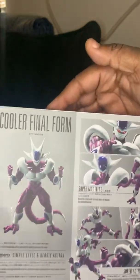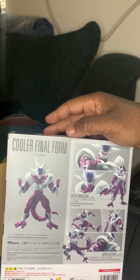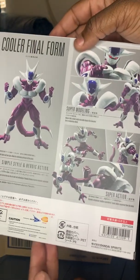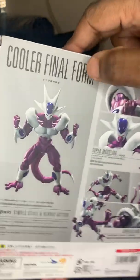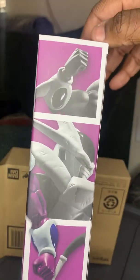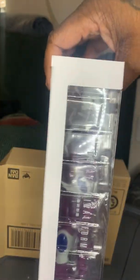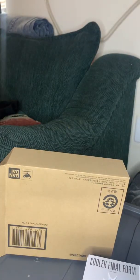On the back of the box, we have a bunch of different pictures and poses of Cooler Final Form, some more Tamashii Nations info. On the side of the box, we have a side panel with some more shots of parts of Cooler, and this one is just the clear side over here. Let's crack it open and get into the review.